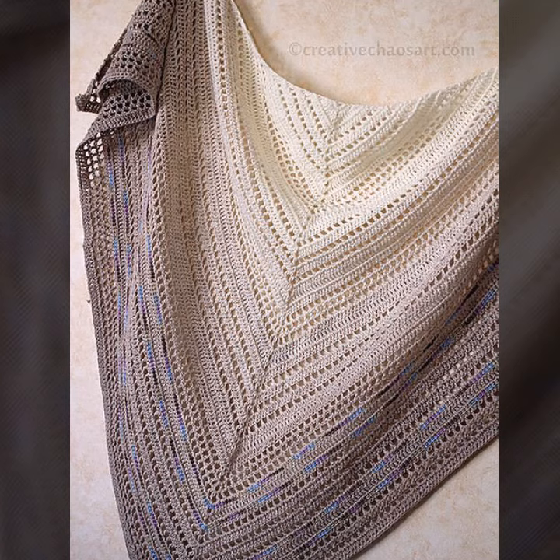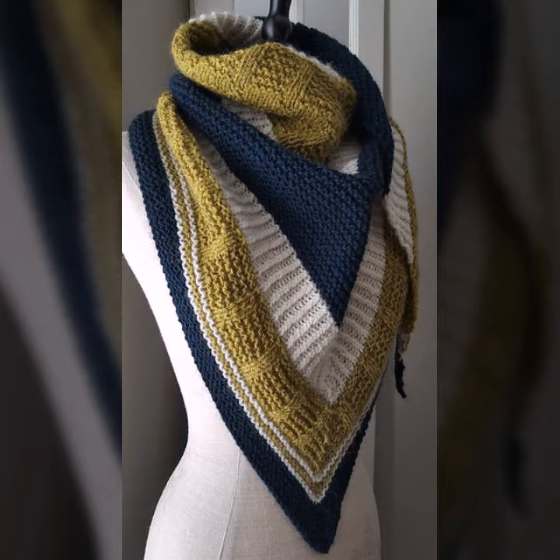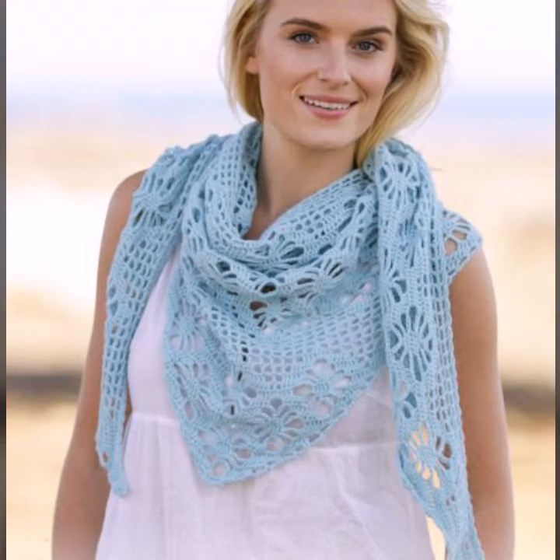You can also make these crochet and knitting triangular shawls in your own home by using crochet and knitting techniques. They look very gorgeous, pretty, and most beautiful. You can wear these crochet and knitting triangle shawls at your parties, functions, casual days, and working days.